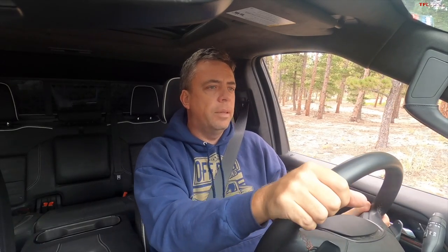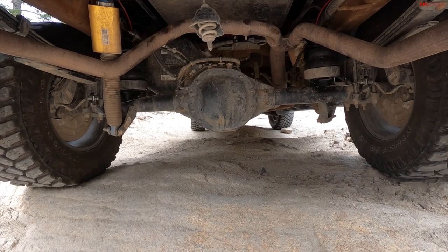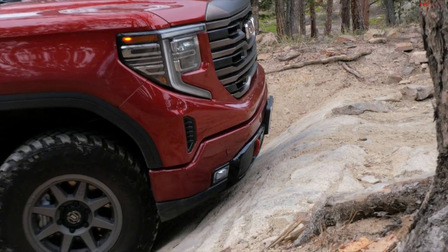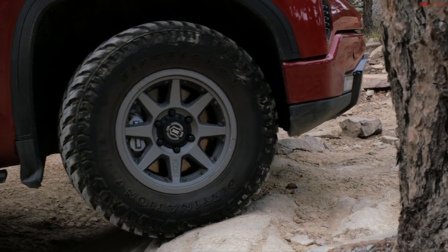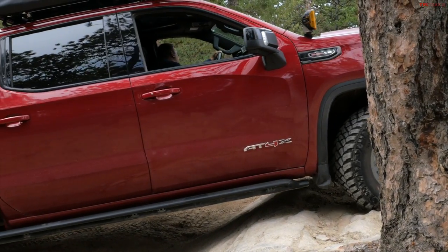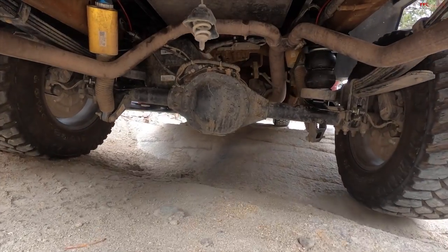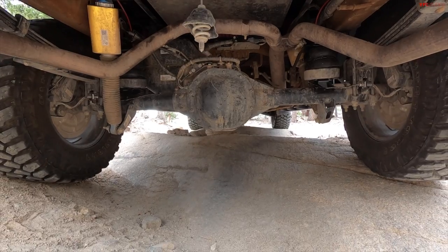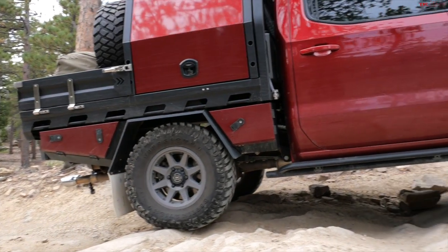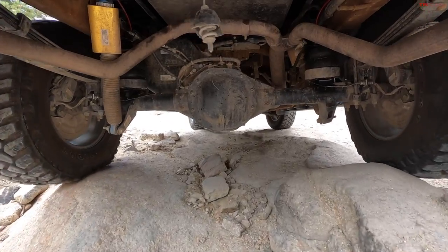Obstacle number two — we call it the steps. This is a test of approach angle and really clearances. This is a stock AT4X bumper, not the latest AEV edition Sierra — that truck has more cutouts in the front bumper for better approach. This build is running on Firestone Destination MT2 tires, so the tires are not stock — they're a little more chunky and beefy. I have enough clearance and I'm going super slowly, making it difficult for this truck, but the lockers are really helping me out.